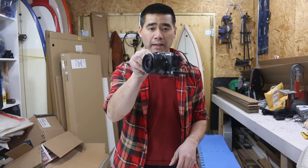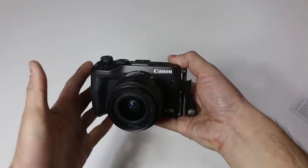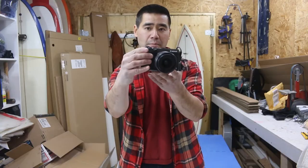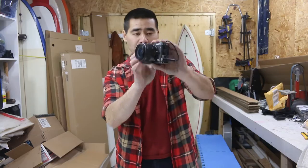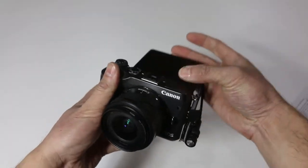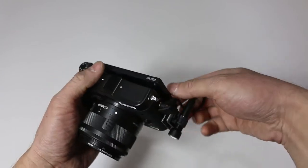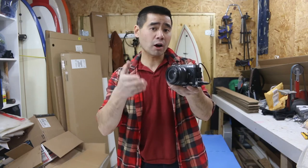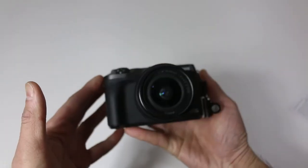Hey guys, so I got a camera review for you today. I got a new camera — it's one of Canon's newest mirrorless cameras, the Canon EOS M6. What I'm going to talk about is not the specs specifically. I'll go over the high-level ones, but I will talk about, from the point of view of a vlogger, a YouTuber, or mostly a traveler, why I want this camera.